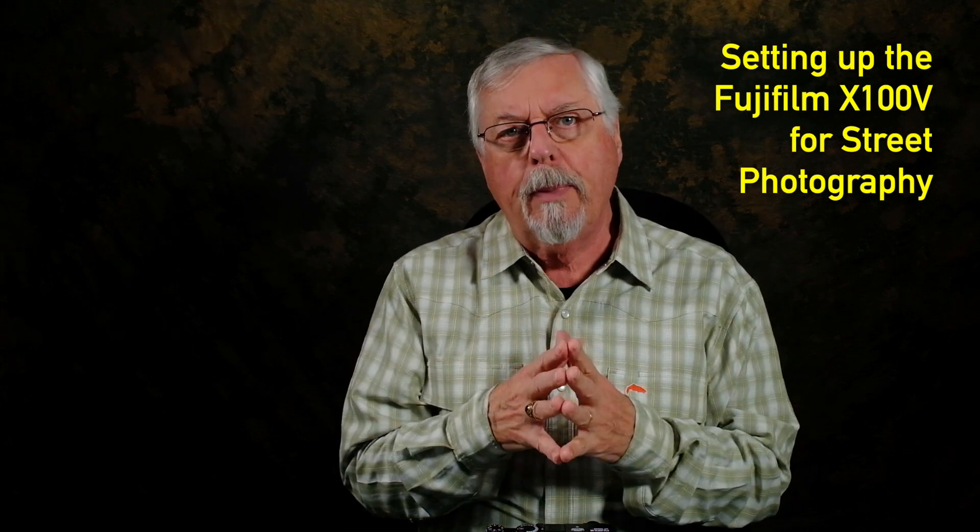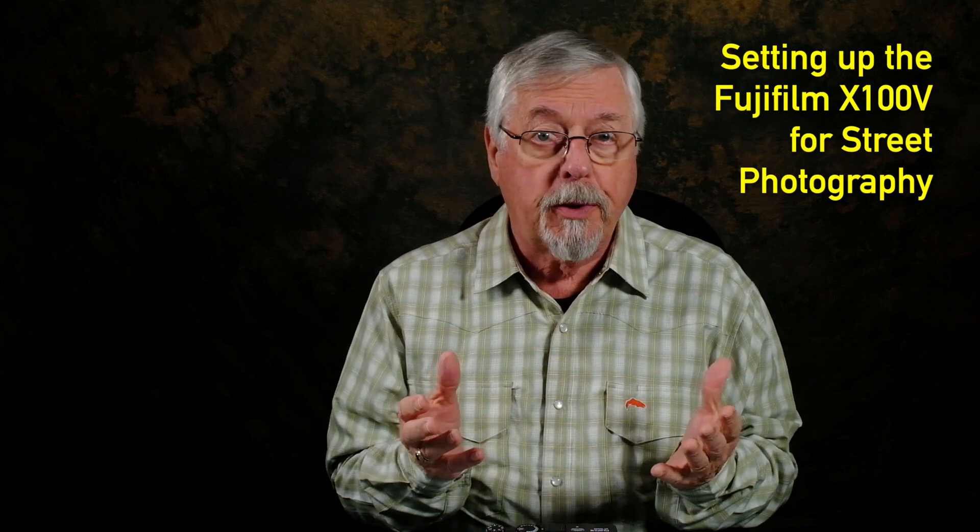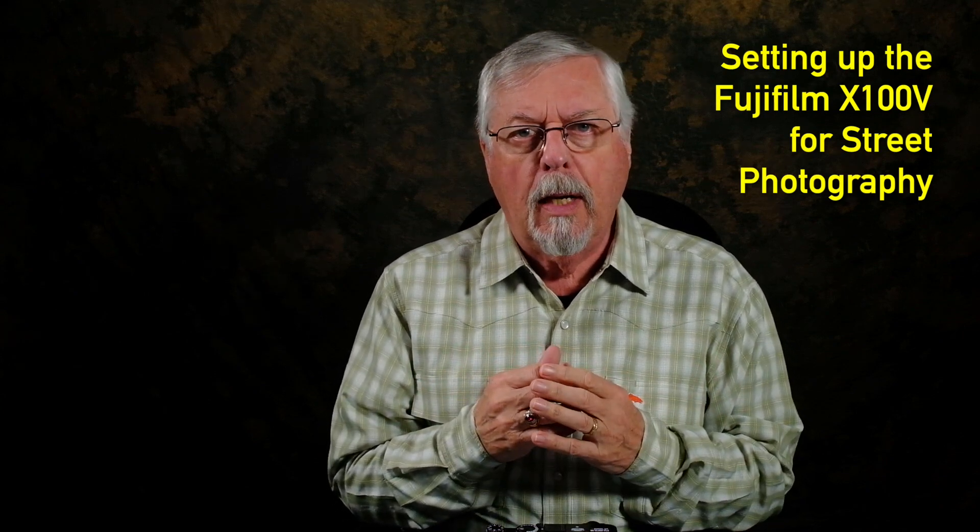Hi, Peter Charles of Hooked for Life Photography. Today let's talk about how I set up my Fujifilm X100V for street photography. I've always been in the habit of looking at how other photographers work. It's interesting to see how people approach things, and it's also an opportunity to learn something — you always get something out of it. So I'm doing the same thing here, giving you an opportunity to see how I work.